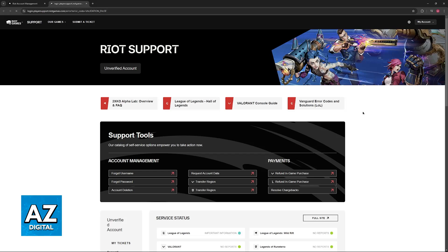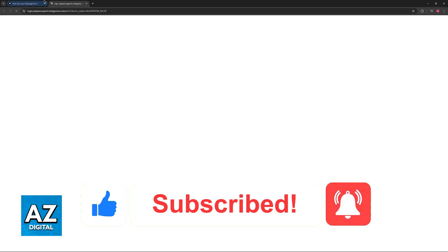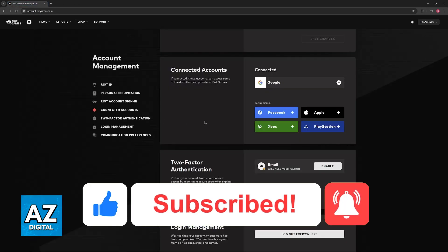I hope I was able to help you on how to connect Xbox Game Pass to Valorant. If this video helped you, please be sure to leave a like and subscribe for more very easy tips. Thank you for watching!